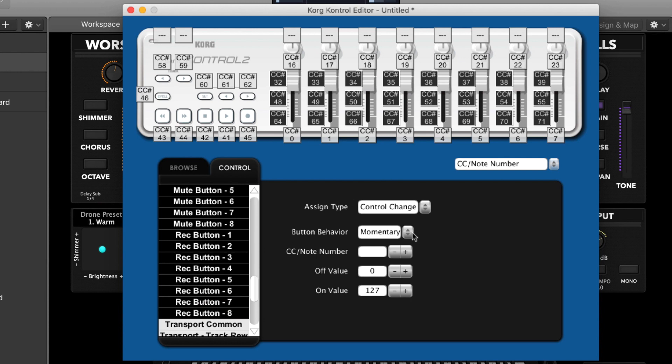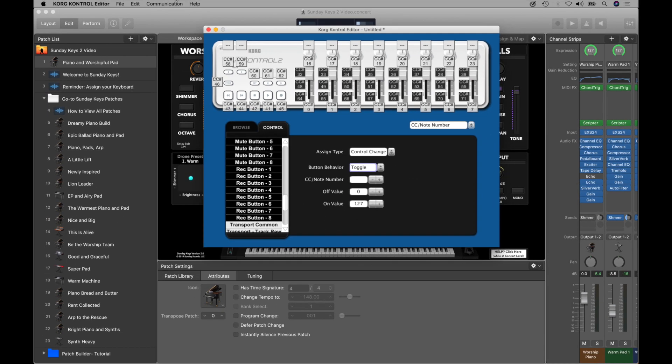Then you just need to change the button behavior to 'Toggle.' Now just click 'Communication' in the top toolbar and choose 'Write Scene Data,' then click OK to save these settings to your Nano Control 2.